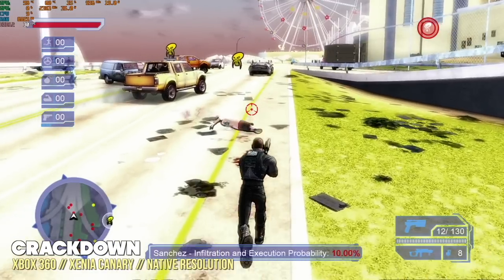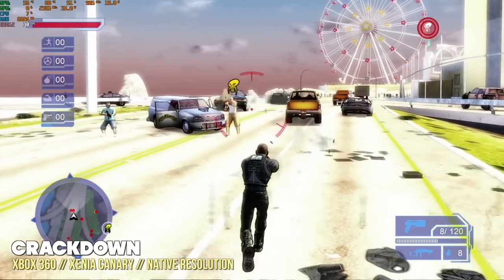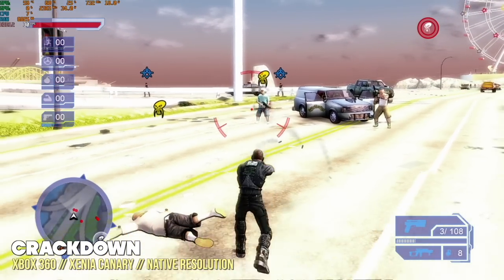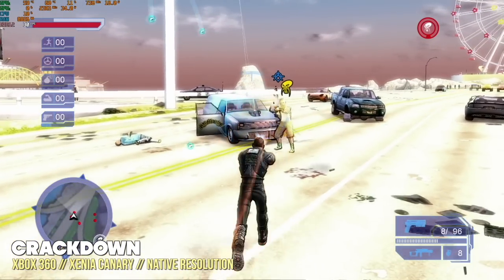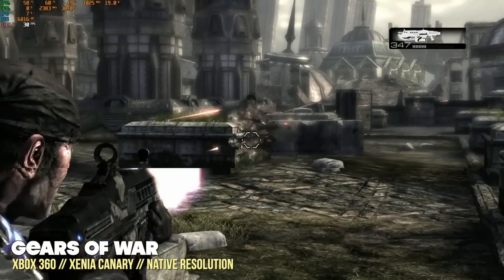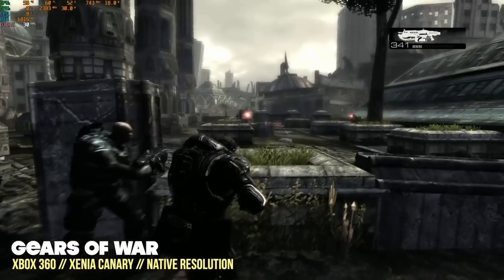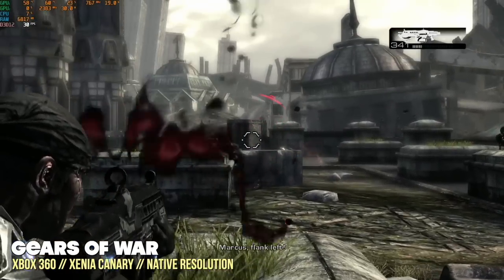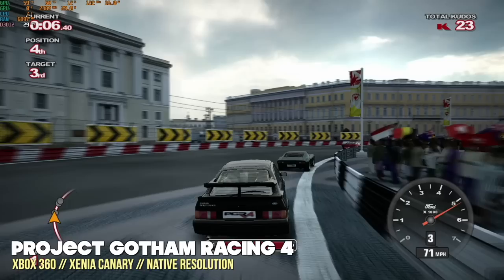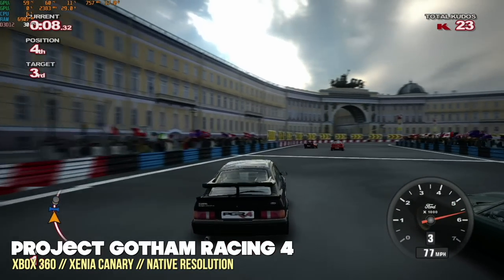For Xbox 360, I used the Xenia emulator Canary build at native resolution and found pretty good performance as well. The biggest issue is compatibility since many games don't work with this emulator, but the ones that did kept a pretty stable 30 FPS with maybe a dip to 29 here and there. Games like Gears of War, Crackdown, and Project Gotham Racing 4 are all going to be completely playable.